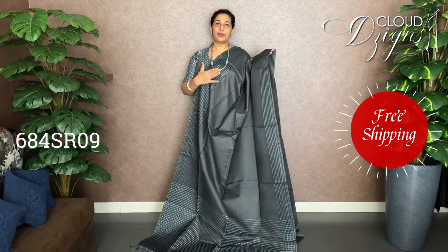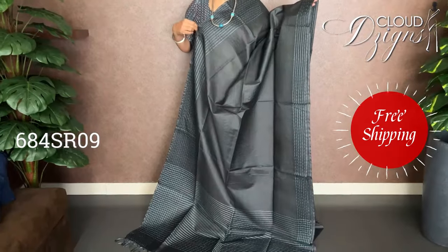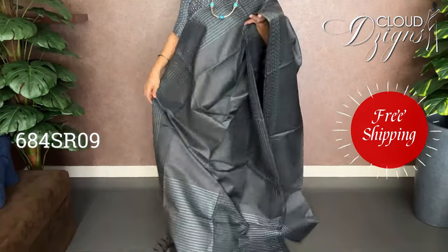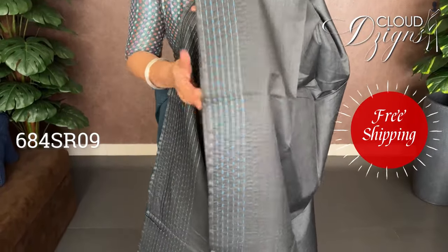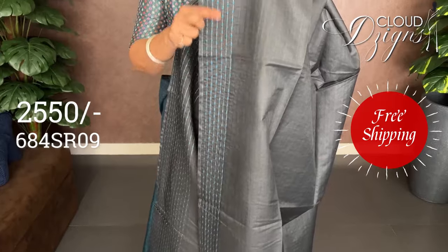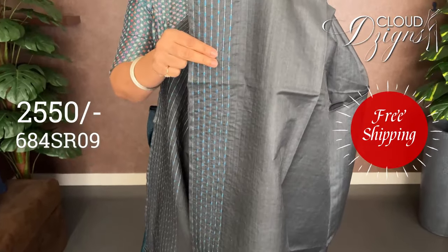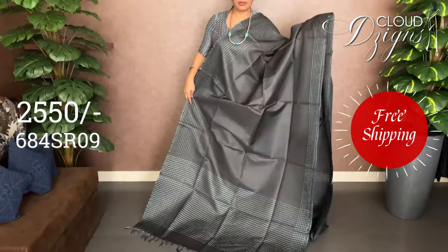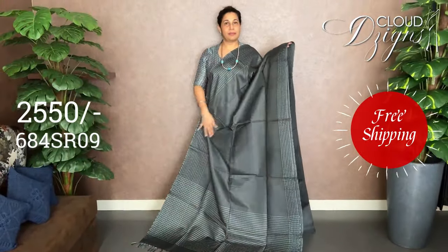It looks like a pencil grey. The combination of green with blue has the border in the same pattern. The base is in blue, matte silver, and border. In this style, the color looks like a green — a 3-inch border. It is a running pattern in the same pattern.